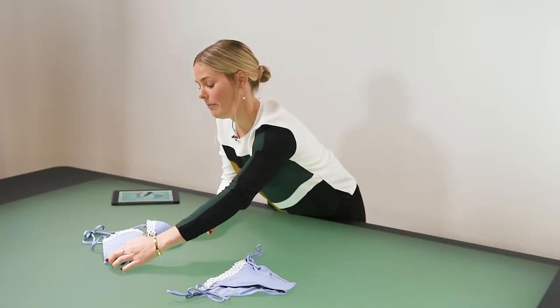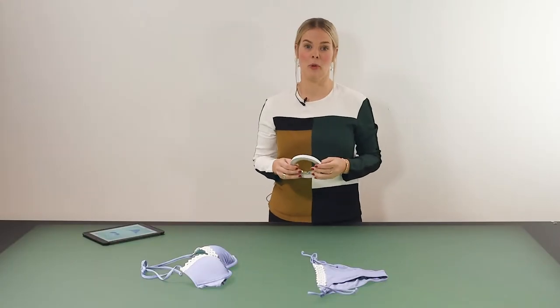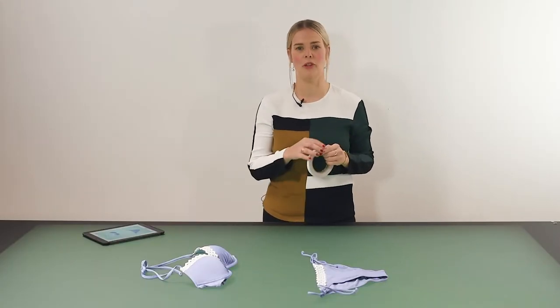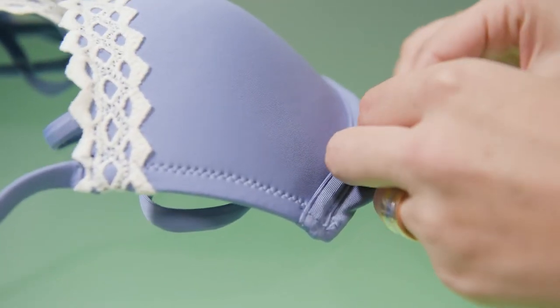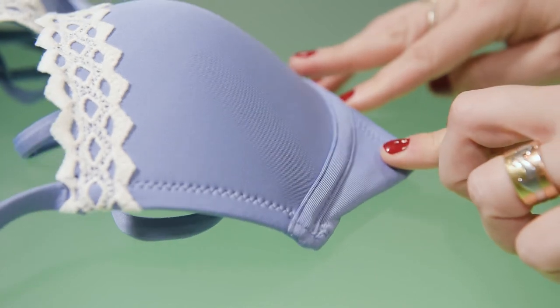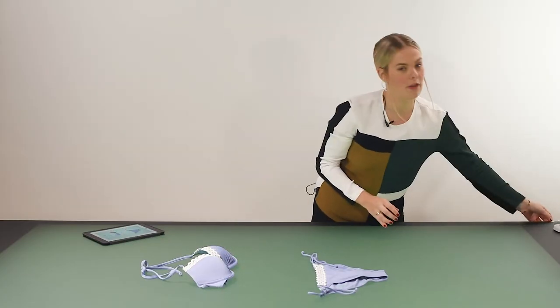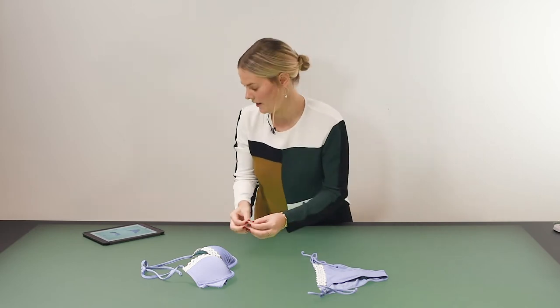The difficult bit with the bikini is the straps. To keep the straps and also the bikini in place I'm going to use some double-sided tape. Just grab a small bit of double-sided tape and I'm firstly going to secure the actual body of the bikini in place so we have a really nice and straight line that we can work with.